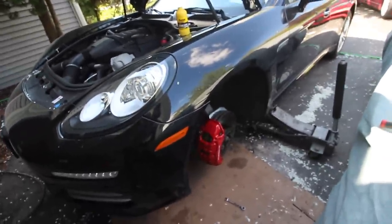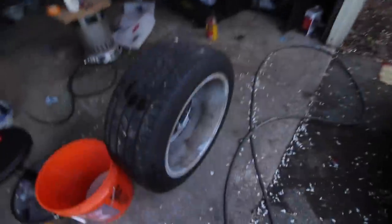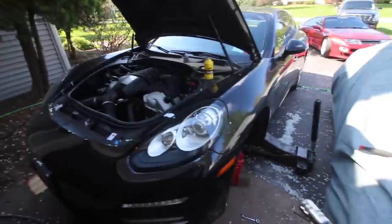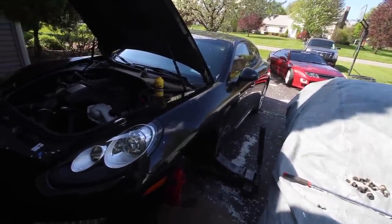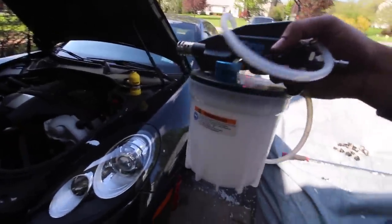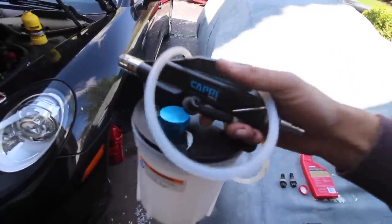This is actually my last caliper to bleed — I bled all the other three, got the rear wheels cleaned up. I wanted to show you guys a tool that I think every single one of you should have if you work on your car. If you just do brake maintenance, this is awesome — it has saved me so much time and hassle. I'm not being paid to say this. I used to always have to ask and wait for a friend to help bleed the brakes, and I'm solo 90% of the time, so this has been a game changer.